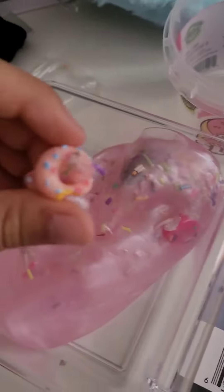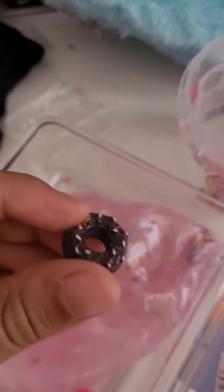What's your favorite charm? There's a light pink one with sprinkles, the hot pink one, or the chocolate one?